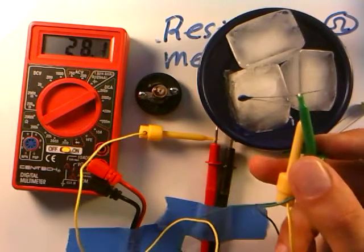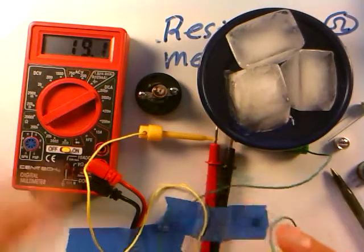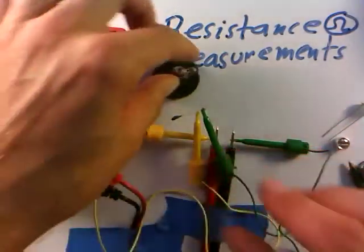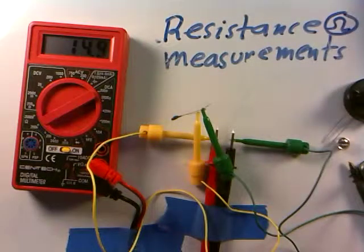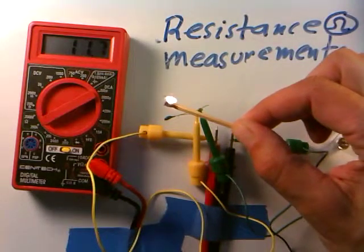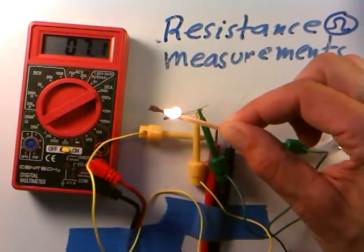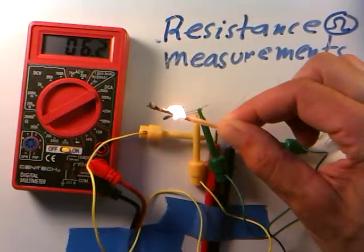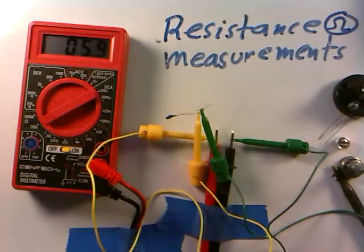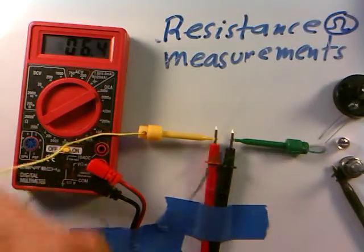If I take it back out of the ice, the resistance starts to drop as it heats up again. These things are kind of peculiar — the resistance goes up when cooled and down when hot. Just for fun, let's hold a lit match near the thermistor to get some heat on it. The resistance is dropping: 11.2, 10.4, getting way down to about 6,000 ohms. That's exactly the behavior we expect — as it gets hot, the resistance goes down. If interfaced properly to a circuit, all sorts of things could happen. The thermistor's resistance goes up when cold, down when hot.